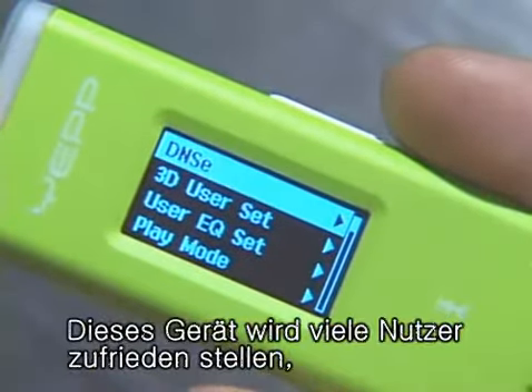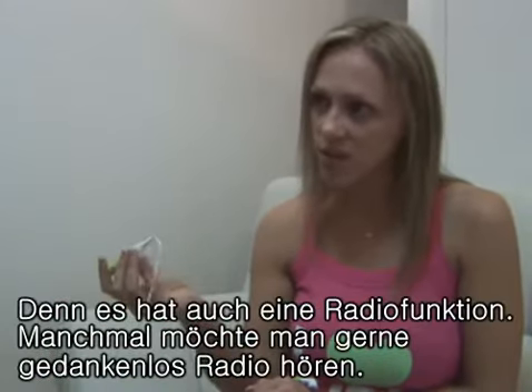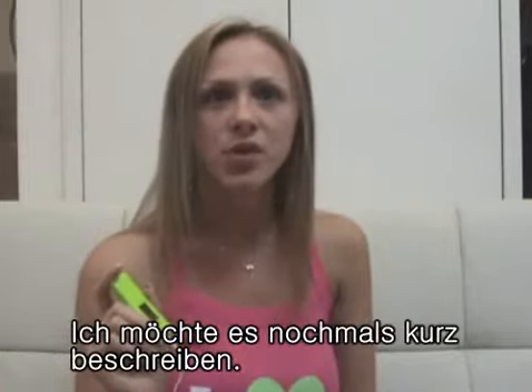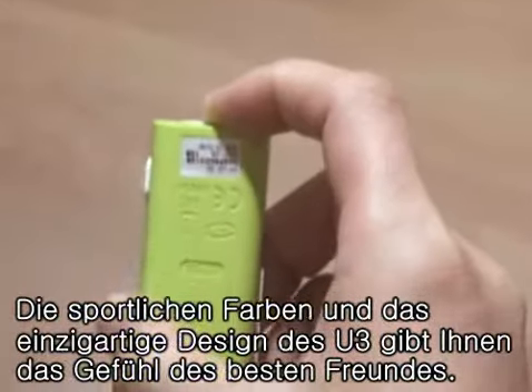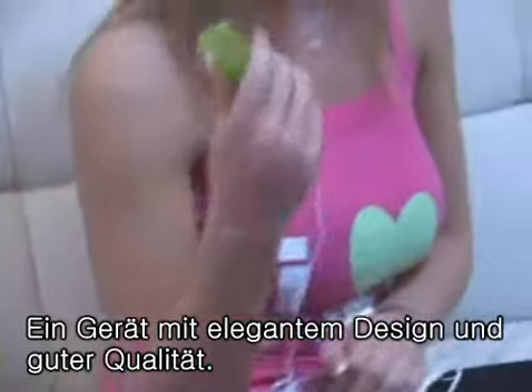This product can satisfy the needs of a wide range of users. It has a radio function — it's a good break to listen to the radio sometimes. And another feature is voice recording. Let me summarize: with its casual colors and unique style, the U3 gives you a feeling of comfort like your best friend. Simple design, good quality.